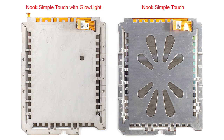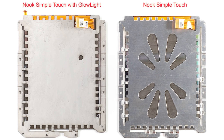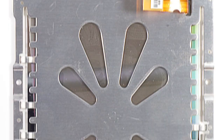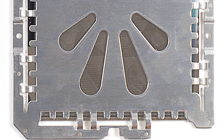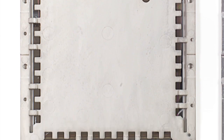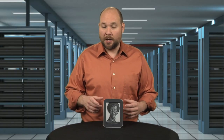Looking at the assembly, one difference between the Glow Light and standard Nook jumps out immediately: the screen's mounting plates are made from different materials. The standard Nook's screen has what appears to be an aluminum plate, while the Glow Light's plate appears to be made from a die-cast magnesium alloy.